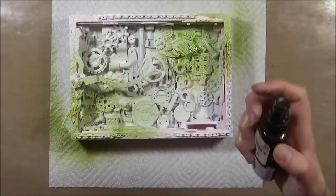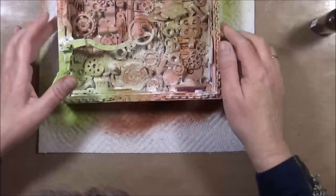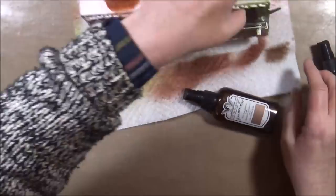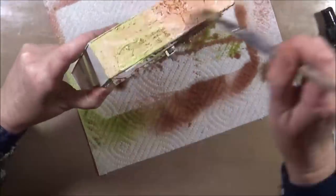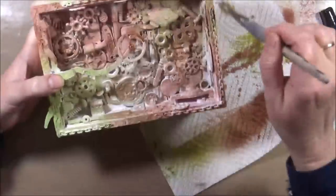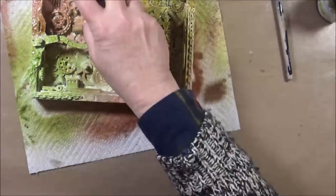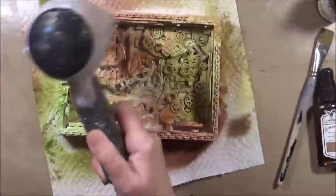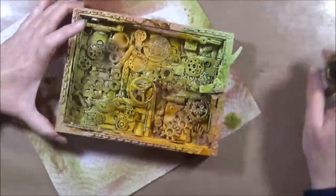Now everything is dry and I use sprays for starters. Sprays are nice because they can get easily into all the little corners and places which are hard to reach with a paintbrush, and it gives it a nice initial coloring. I use Glimmer Mist, but you can use anything you have on hand — even homemade sprays will work. I spray the same color several times just to make it more intense.